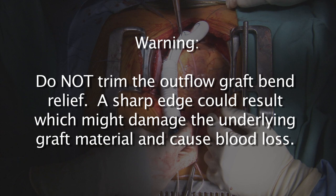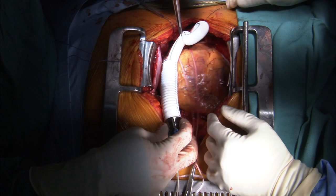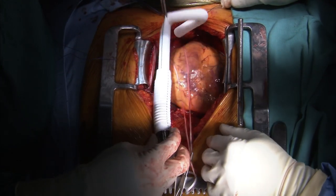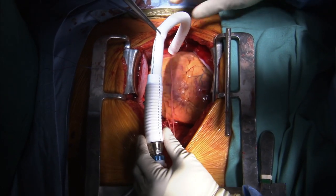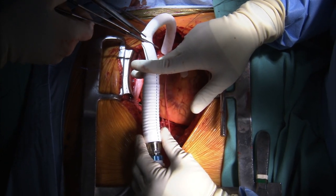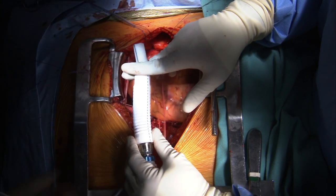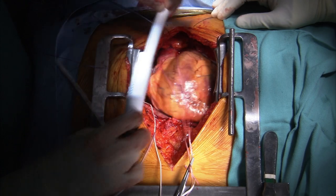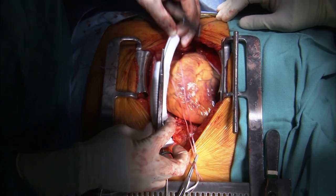Warning: do not trim the bend relief, which must be placed onto the outflow graft prior to sewing it onto the aorta. A sharp edge could result, which might erode through the underlying graft material and cause blood loss. If the graft is made too short, it will come over the acute margin of the right ventricle, compromising right ventricular function and making it very difficult to exchange or remove the pump. Note: if the graft is left too long, kinking may occur, which might cause low flow through the pump. On average, the graft will lie near or just inside the bend relief when released.